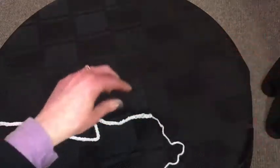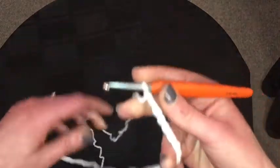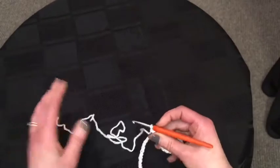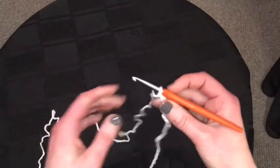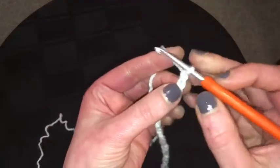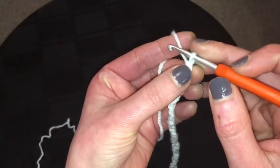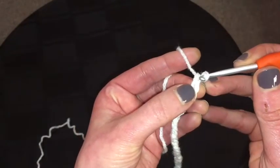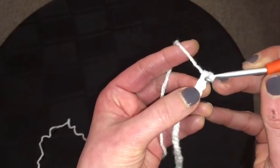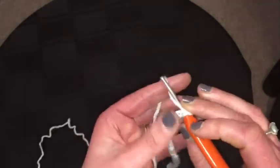That gives me about 22 inches. Now, round one: it says double crochet into the second chain from the hook. You don't count the one that's on your hook, so there is my first one. There's my second one, and I'm going to double crochet into there.